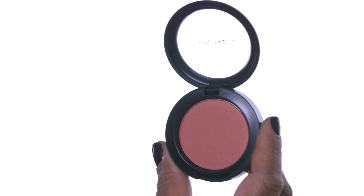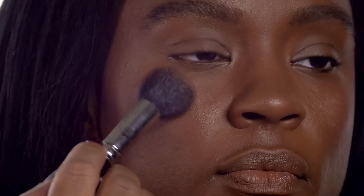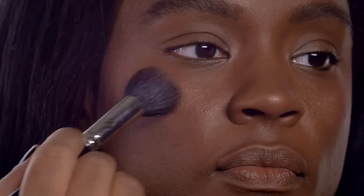We use a Sheer Tone Shimmer Blush in Peachy Keen, just to place gently over the Improper Copper Cream Color Base. And there we have it — a beautiful, flawless finish.